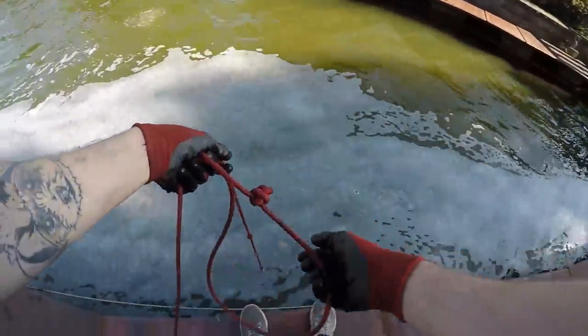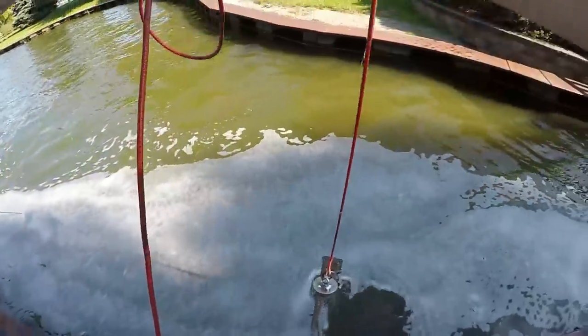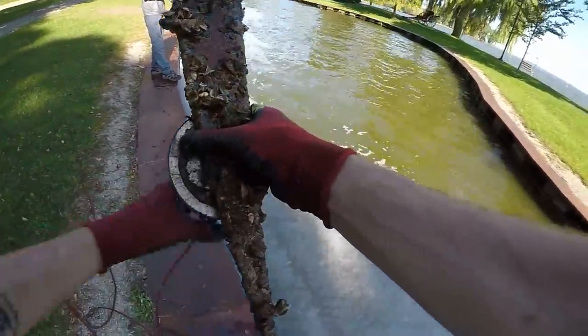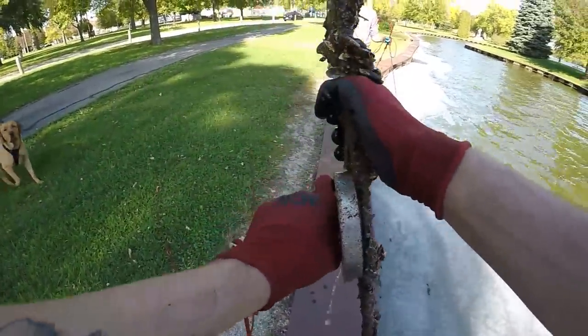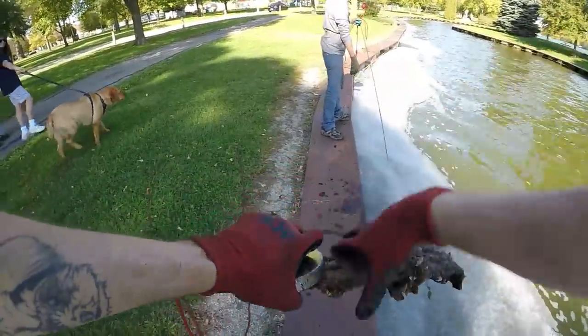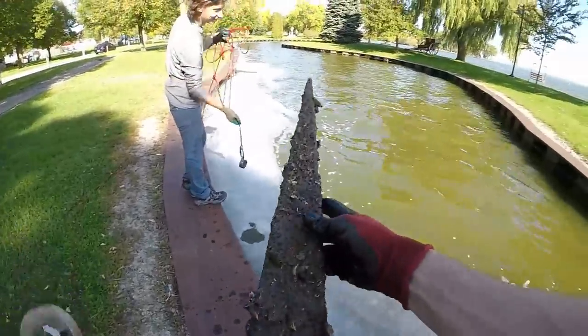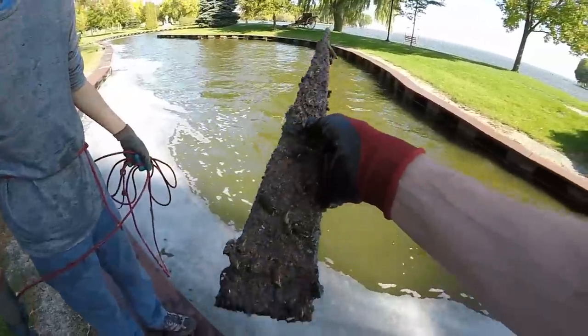Oh, there's something right here — I got something. What is that? That looks weird. Nope, not this time — just magnets. Big old magnets.